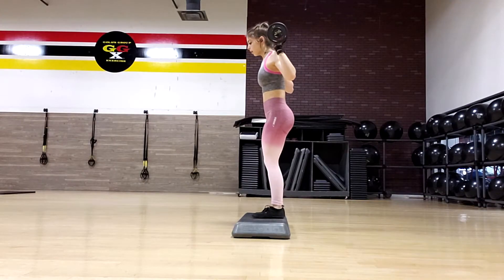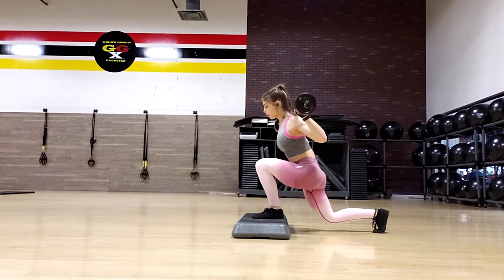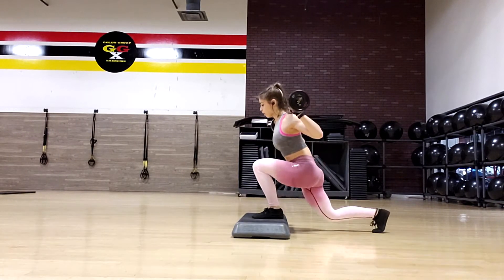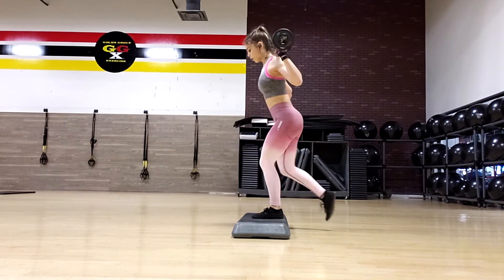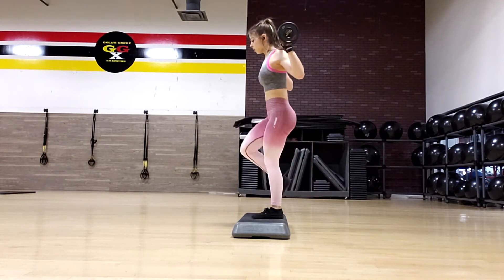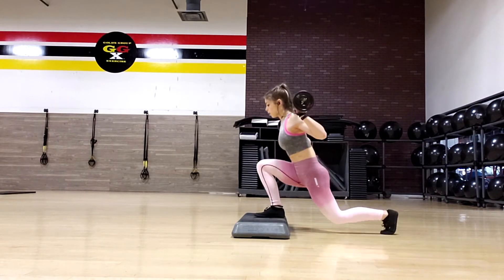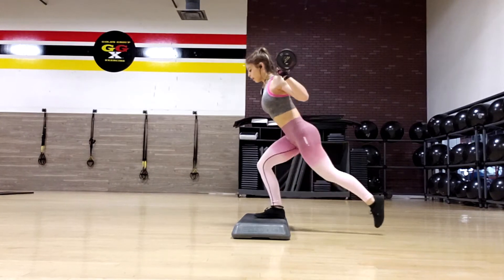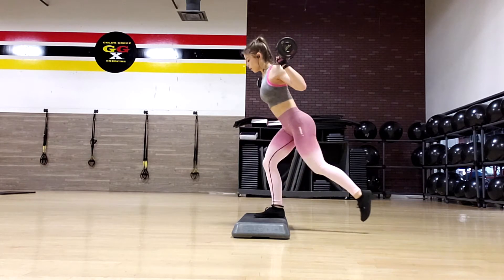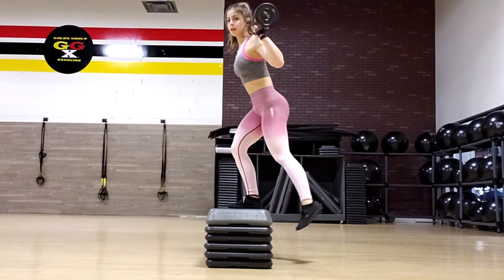Then I did elevated reverse lunges. The elevation allows you to get more depth, but it isn't necessary. I did 10 reps times three sets and it really burns your glutes. A variation you can do is crossover lunges — instead of stepping straight back, you criss-cross slightly to the side. I've heard people say this activates the glutes more, though to me I pretty much feel it the same — it depends on the person.